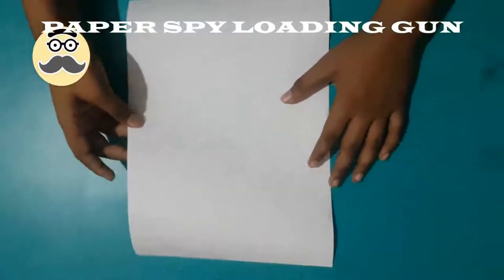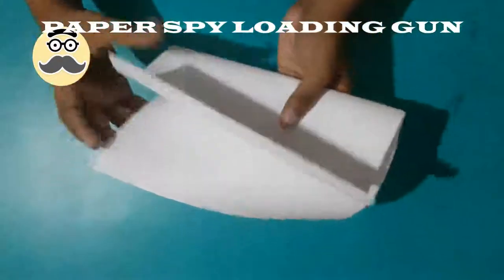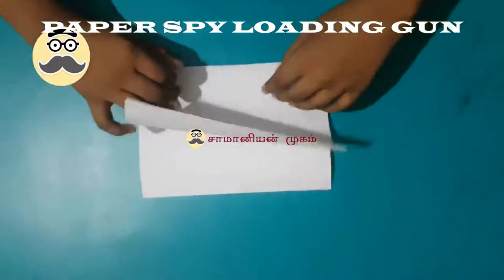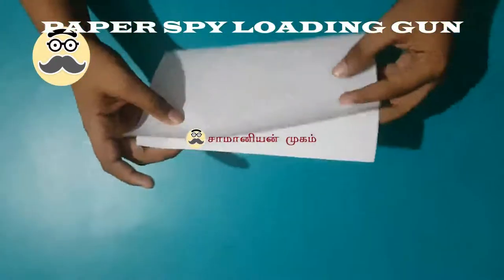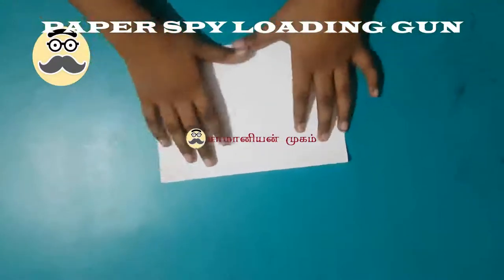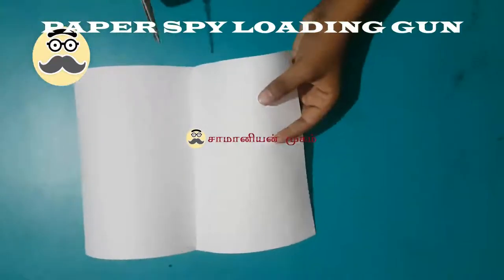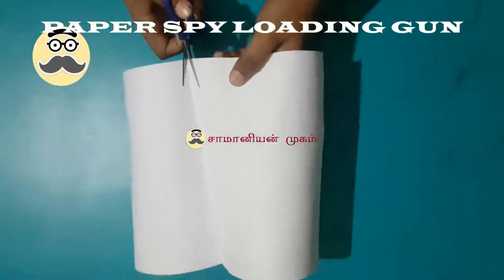First, take an A4 size paper and fold it in half. Then open it and cut this paper in half into two pieces.